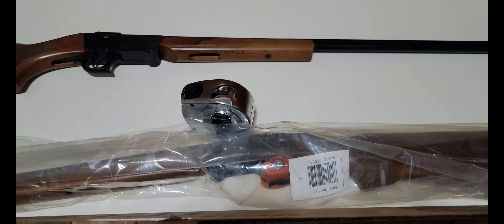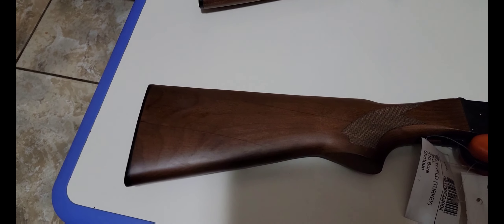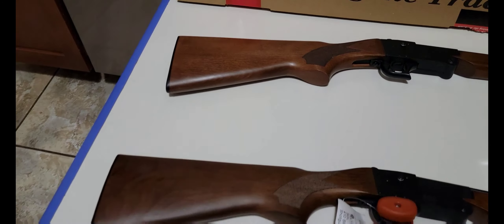Hey guys, welcome back to our channel. I've got another unboxing video for you. As you can see, it's a Hatfield again. I actually already have one of these shotguns — you can see it up above there. It's the Hatfield single shot 410.